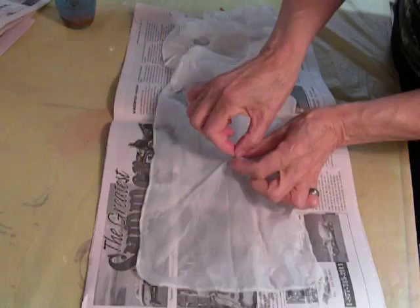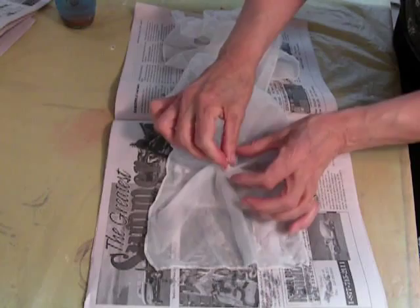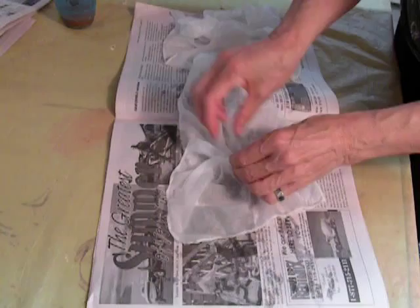I take the center and pull it up, then turn it between my fingers so it forms this little tip. And then I press down what is around it.